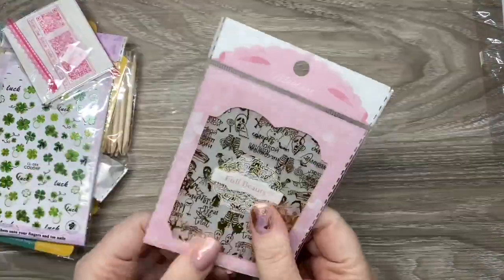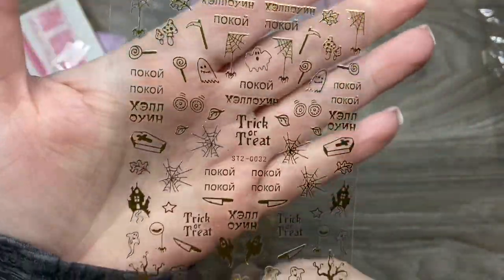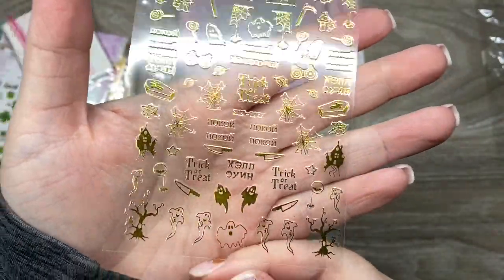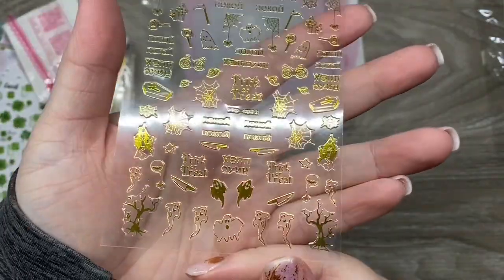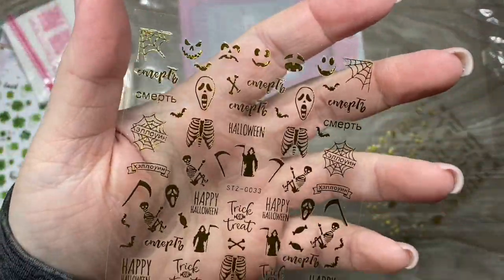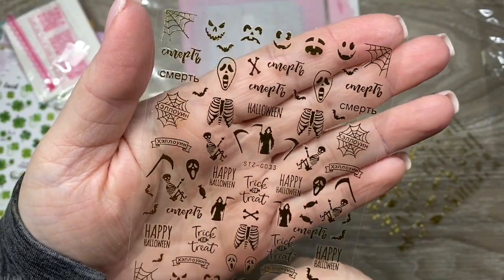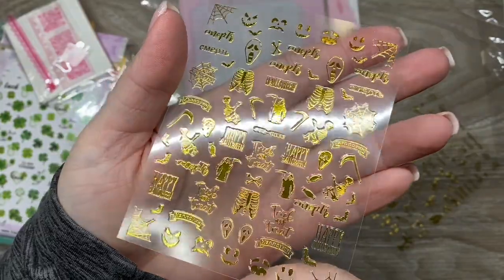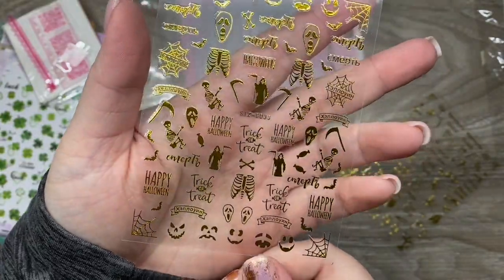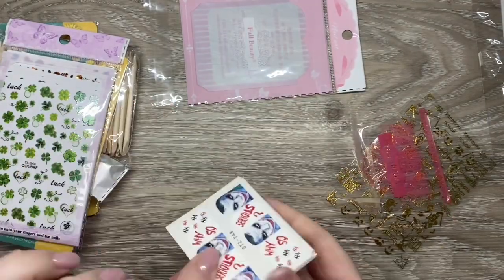I went a little ham on the stickers. I really wanted these gold ones and I did not even realize there was so much text on them — I think it's Russian, which would be hilarious because I used to have a couple of Russian clients and they would definitely be able to tell me what it all says. I love all the stuff on them — the gold skeletons and the gold sayings. I love it all, I think it's really cool.